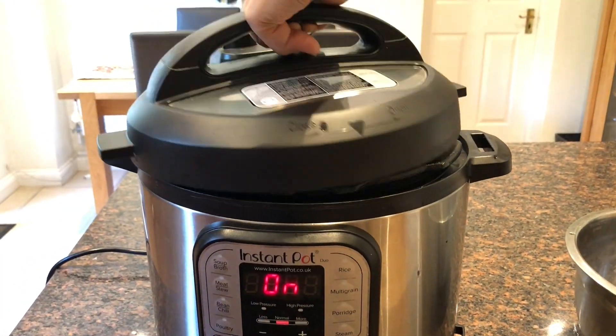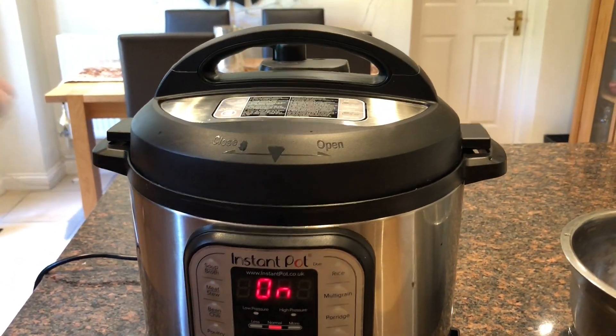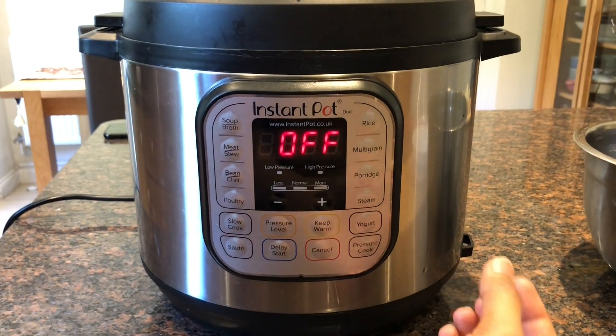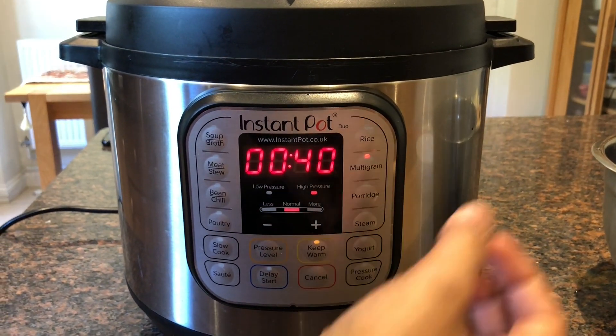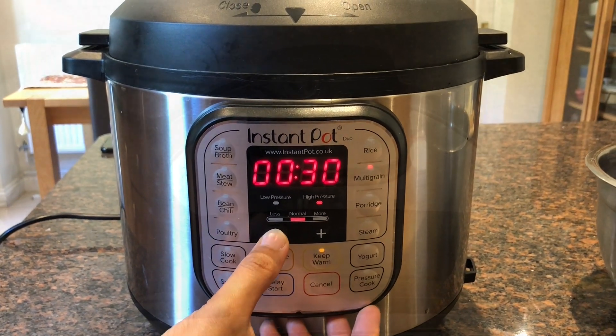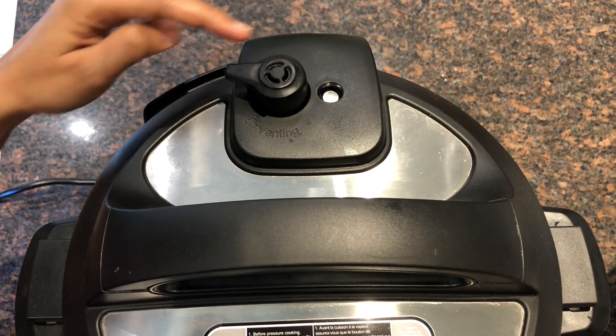Now I am adding the lid. I will cancel the sauté mode and put it on multi-grain mode, setting it for 30 minutes. Make sure that your vent is in the closed position.